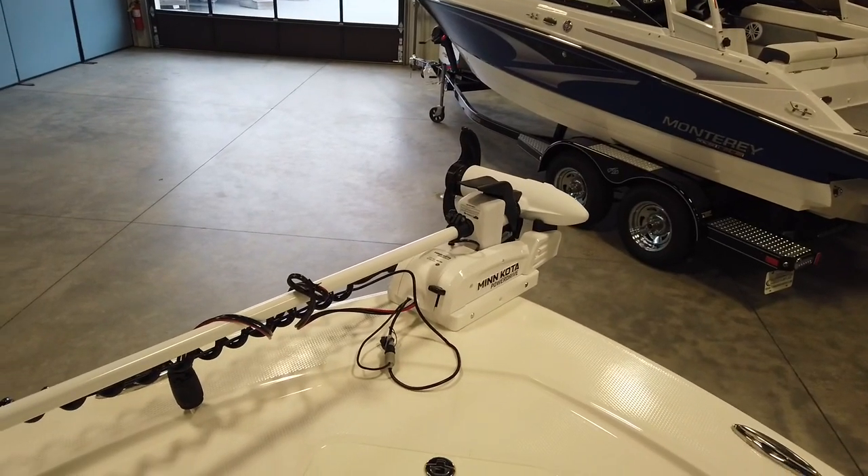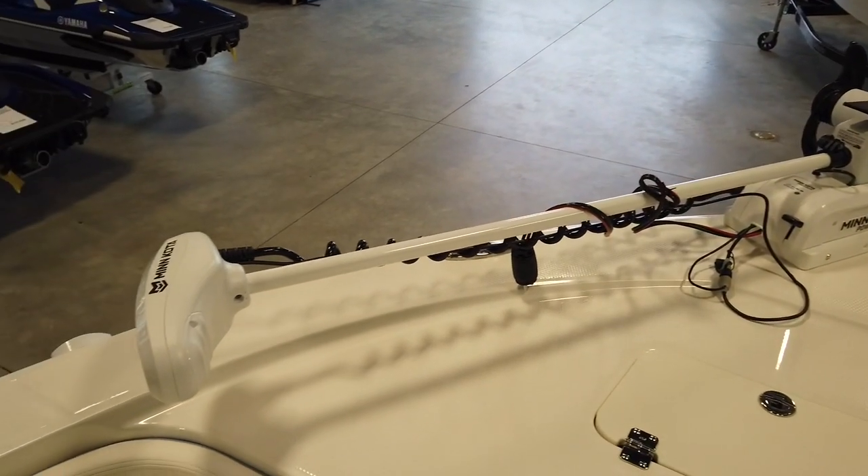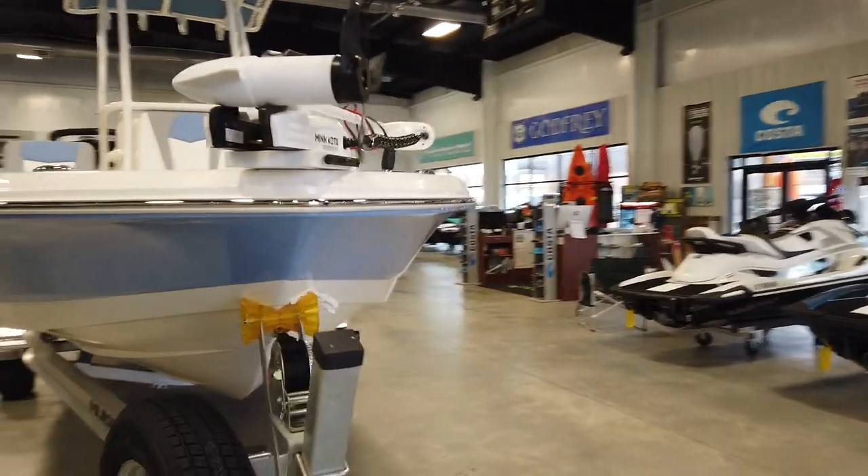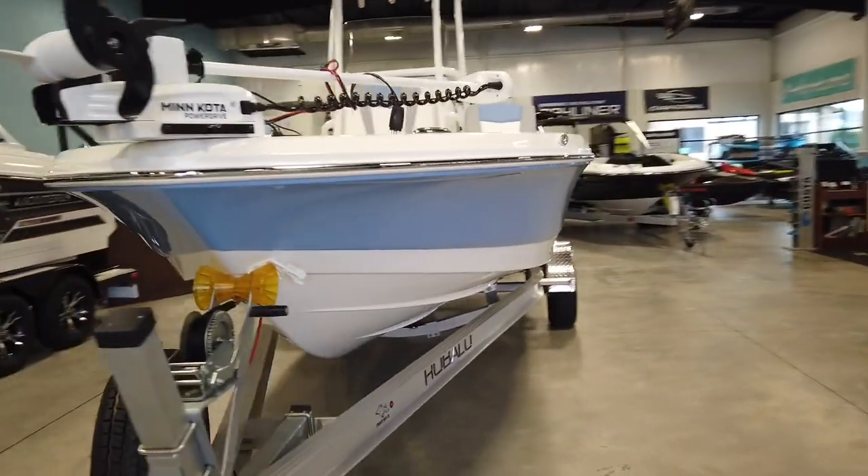Come around this corner, you got your Minn Kota Power Drive — saltwater. It's got iPilot with it, 70-pound thrust. You got your anchor lock and iPilot with that as well.